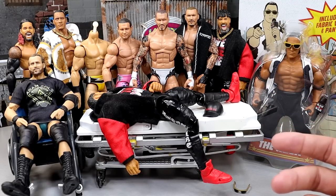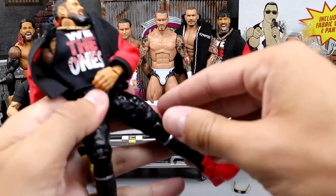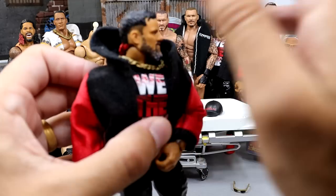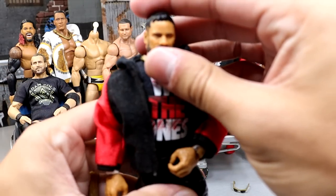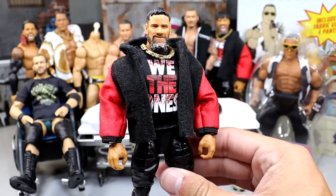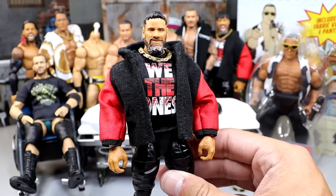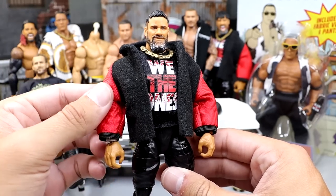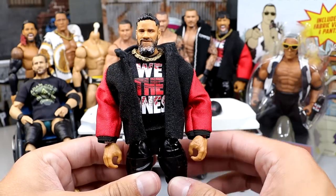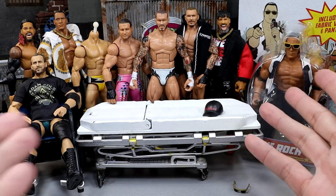We always start with whoever is on the stretcher, and today it's the Ultimate Edition Jay Uso. We have both Usos today — Jimmy and Jay. For Jay, we're not doing anything too crazy: we're cutting his shirt into a crop top and switching his head sculpt. I feel like that would be a nice fix-up, nothing over the top but something that has to be done.